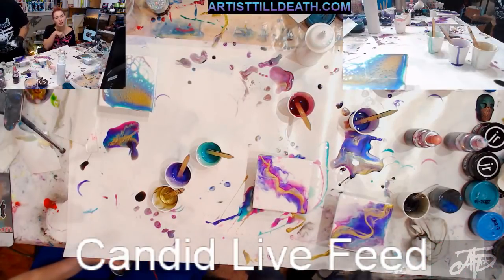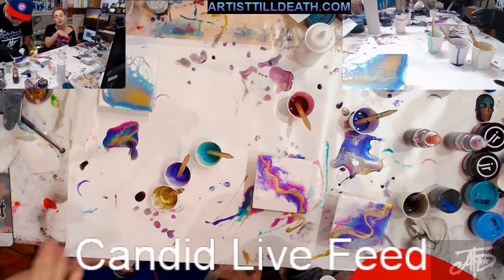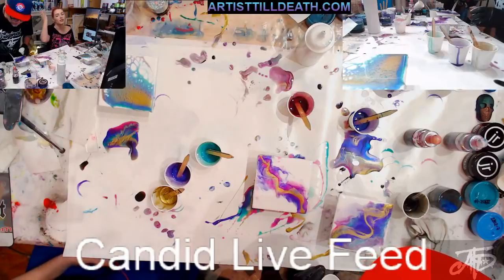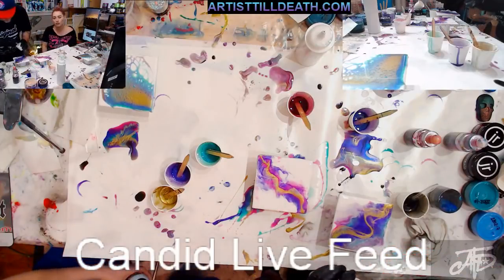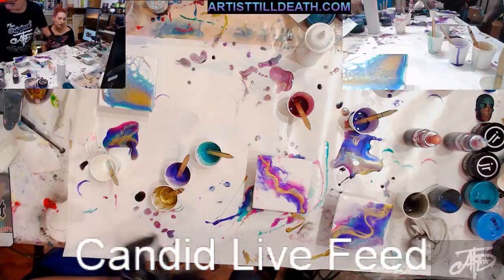That's a struggle for a pour artist — you like it all except for one little piece, and you're just going to fix this, and then it goes into other areas, and now you have to fix that, and then this, and then the whole piece is not how you wanted it. It's overworked. You're like, well, I guess I'll pour over that later.